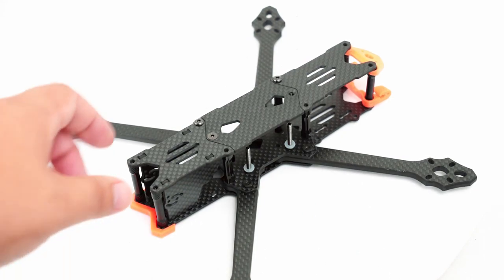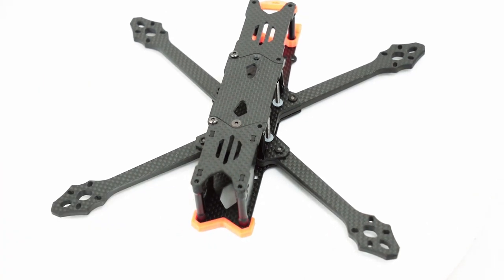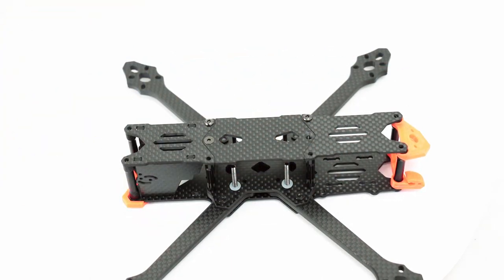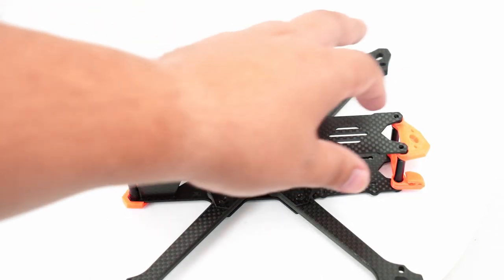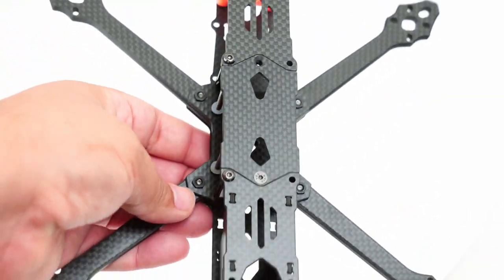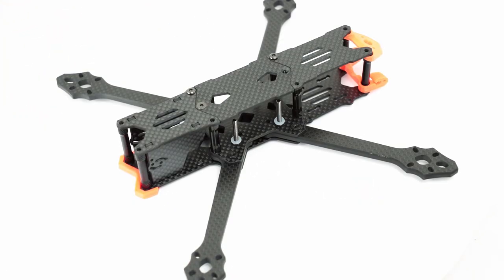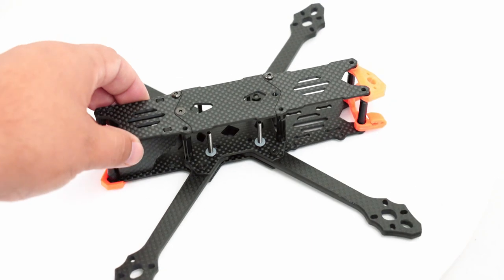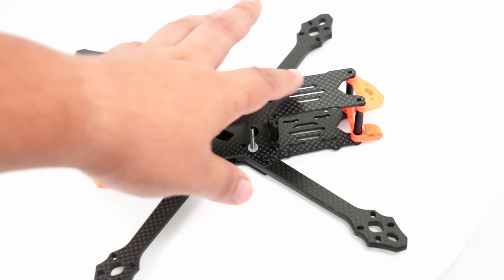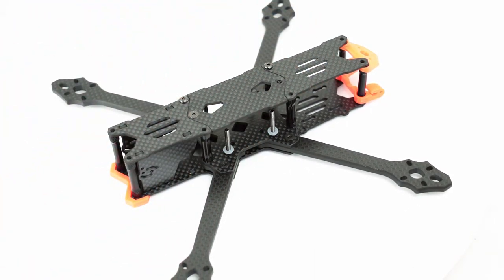This frame does take on a lot of unique design tweaks on the traditional freestyle frame shape. You have a very traditional elongated center body that is somewhat thinner than original designs — more reminiscent of the arm shape and center shape of the Apex frame design. But it does have a lot of departures from that which make it quite unique, most notably the three-sectioned component pieces of the top plate.